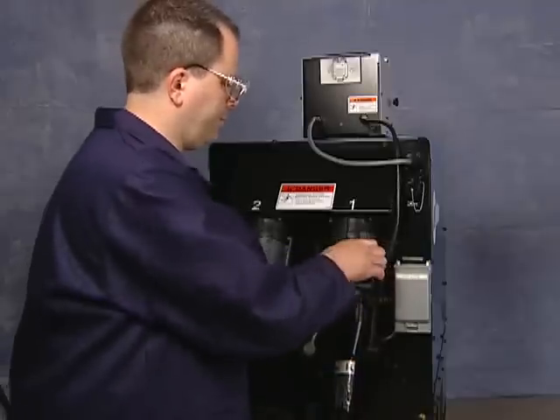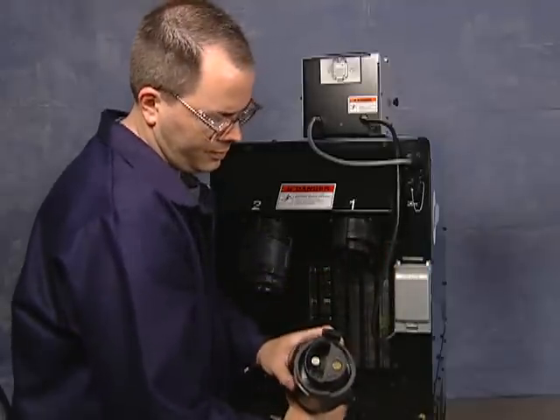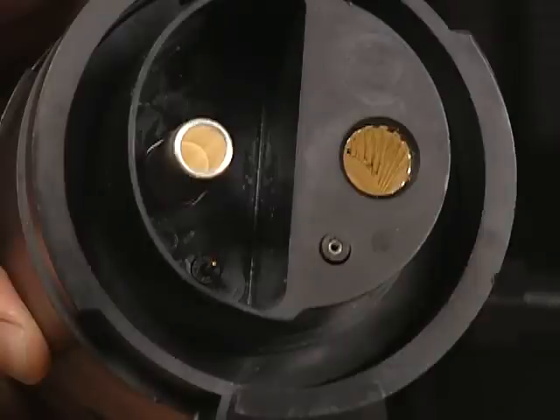The ProHeat power source is equipped with a cable identification system. It recognizes when the air-cooled blankets are attached, and limits the power output to prevent exceeding the blanket duty cycle of 160 amps at 100% duty cycle.